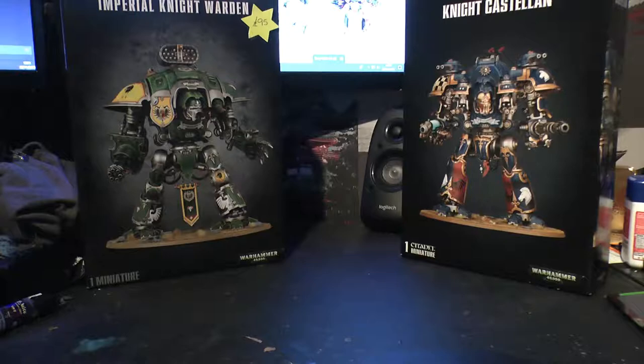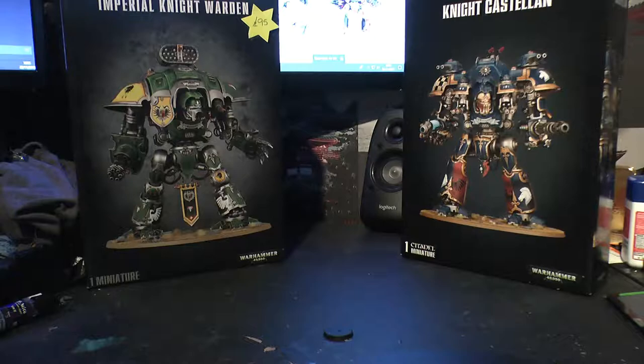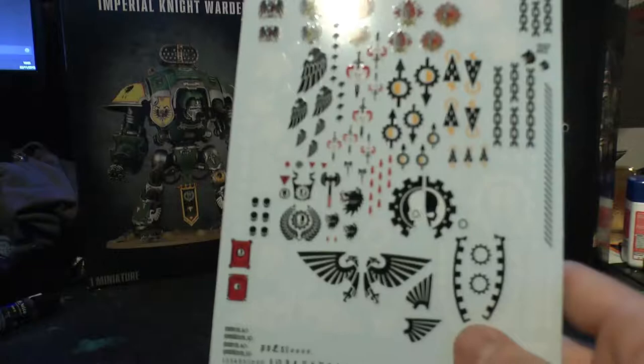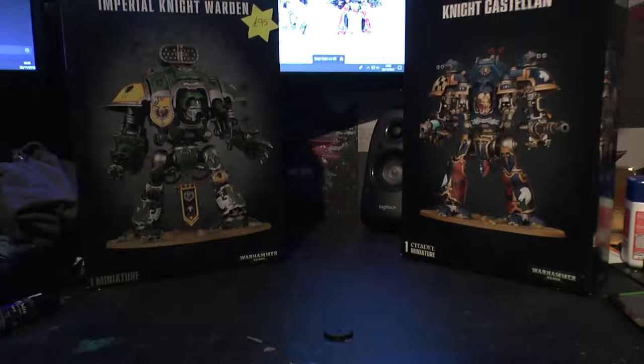So you have your big Imperial Knight sized base. Then you have your 28mm base for Sir Hector. You get your tracing paper like you normally do with your knights, so you can do that heraldry. And you have an Imperial Knight transfer sheet - this is the newer one, and it has Canis Rex's heraldry and everything like that. Pretty nice.